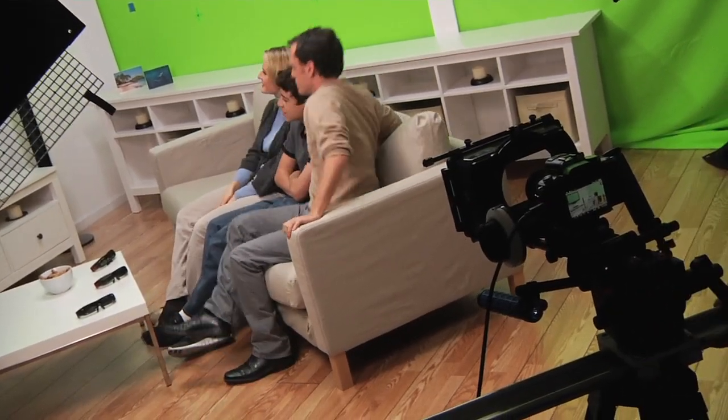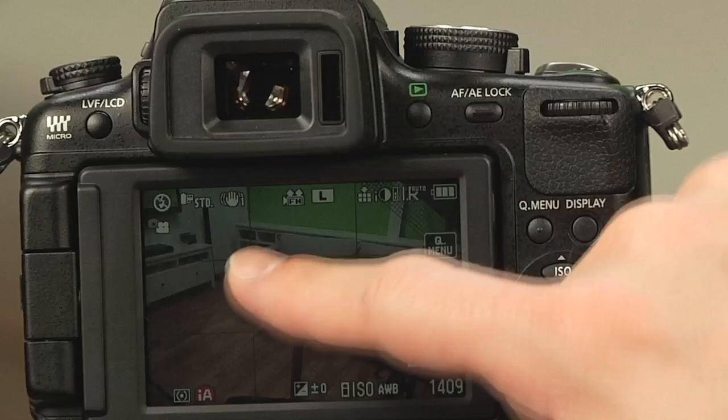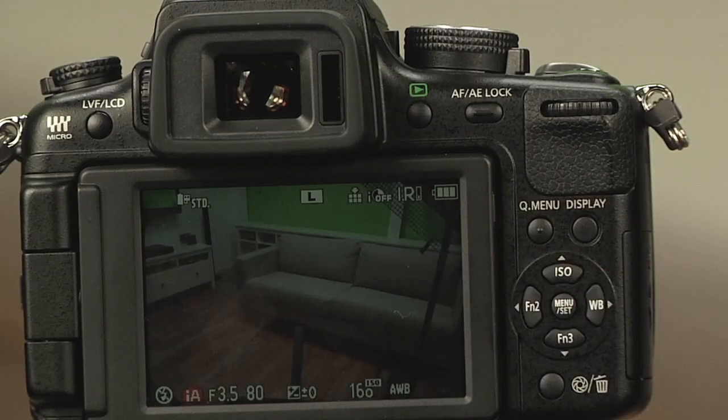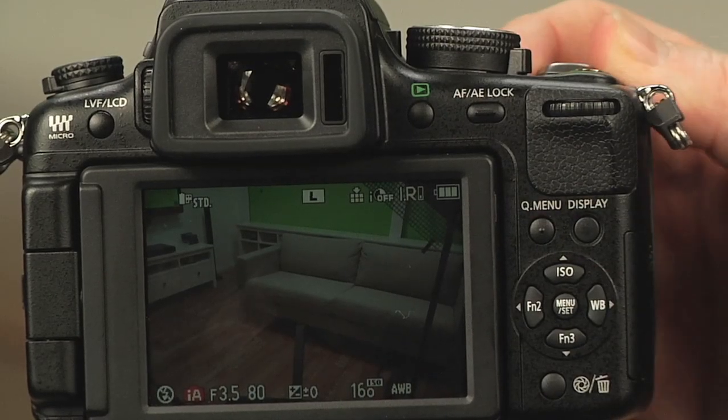Another cool on-set feature is that it takes 14-megapixel stills even while you're shooting video. So simultaneously, as you're shooting video, you can pop off a few 14-megapixel stills — nice, large, high-resolution stills to go with your video. For us, when we're doing special effects, it's great to have those for textures and touch-ups later.